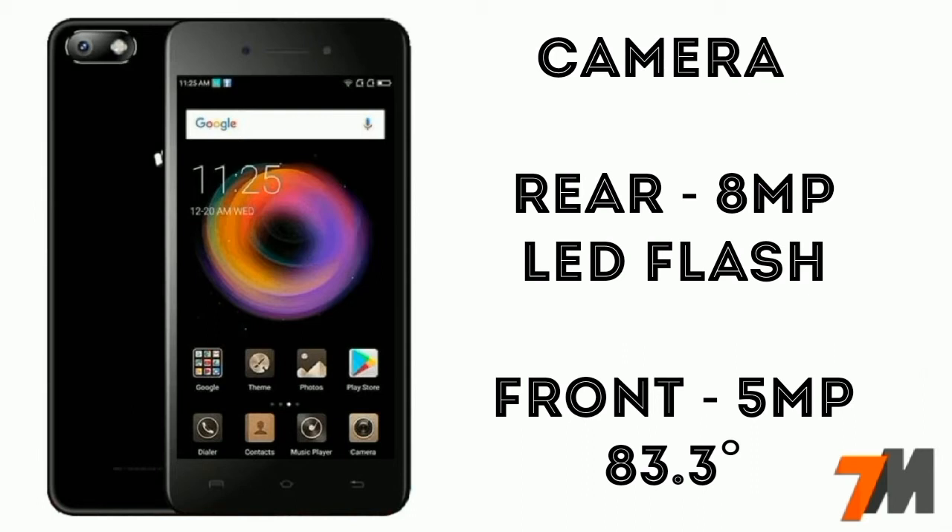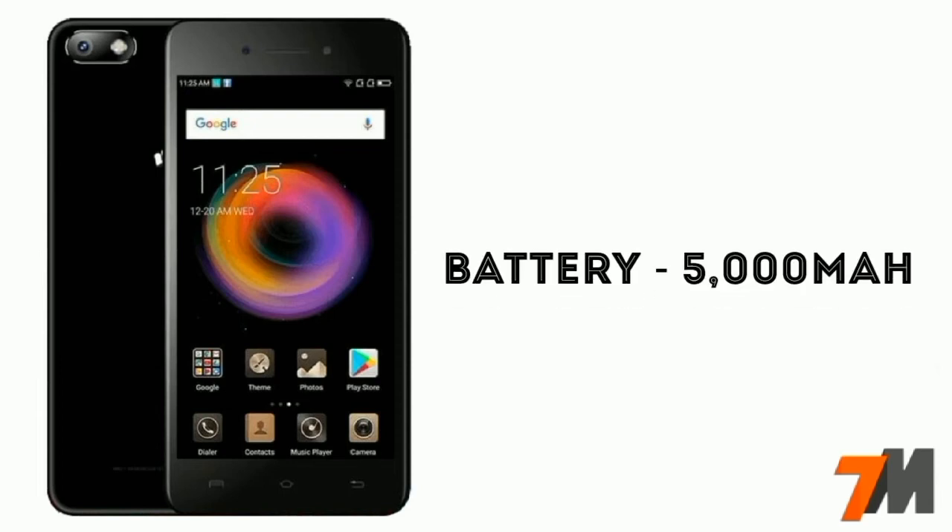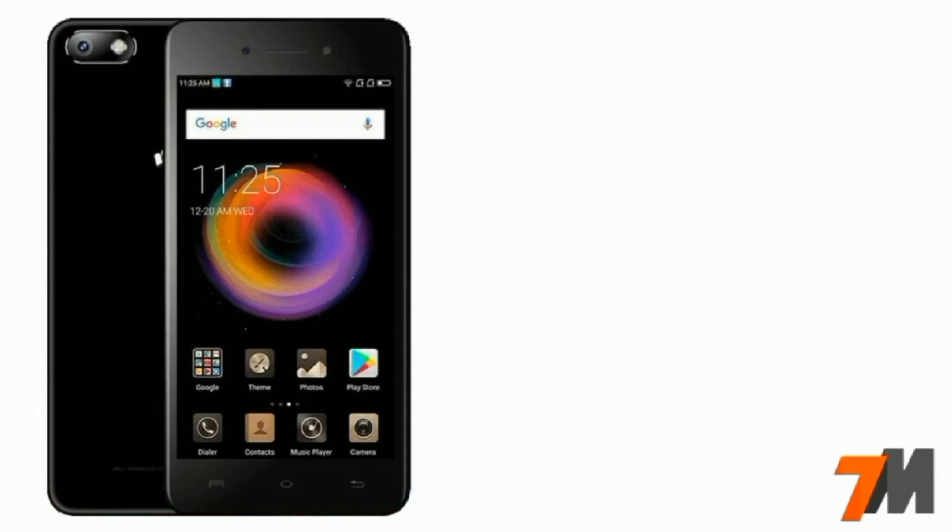Now let's talk about the camera. This handset comes with an 8-megapixel rear camera with LED flash. The front camera is a 5-megapixel shooter with an 83.3-degree wide-angle lens. Battery capacity is 5000mAh. There is no fingerprint scanner, and till now we don't have any information about pricing, but we'll get it when the device is officially launched.